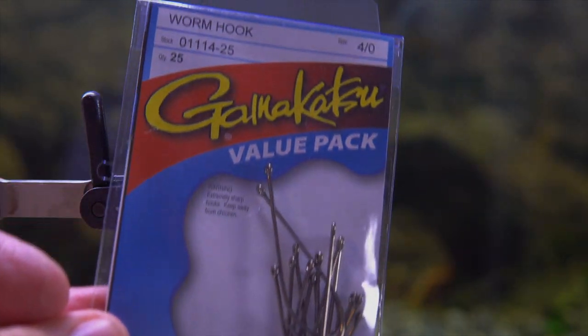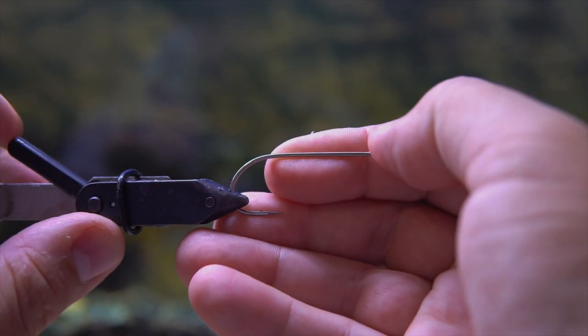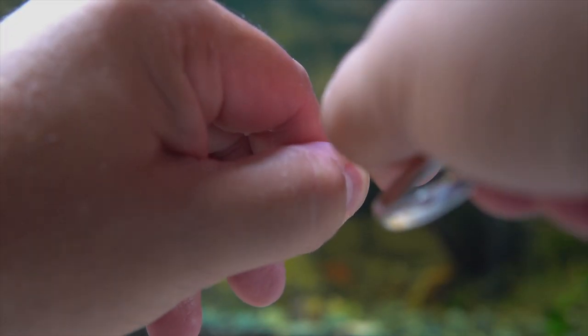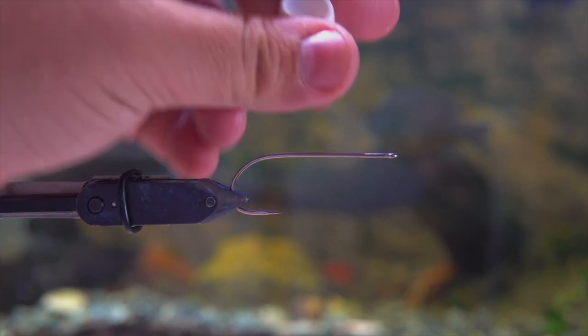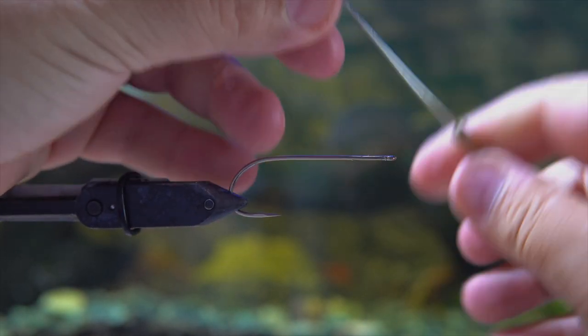You're going to start out with a Gamakatsu worm hook — it's a four-aught hook so it's pretty big. You want to make sure that it's clamped down nice and tight in your vice. Then I'm knocking down the barbs on the hook, which are meant to keep live bait like worms on the hook, so I've put those down so they won't cut your thread.